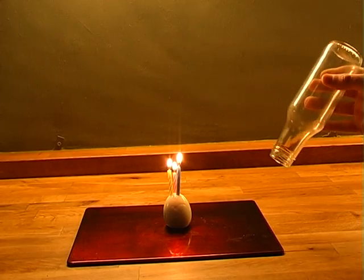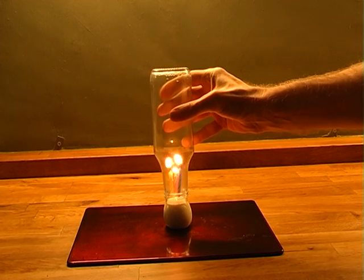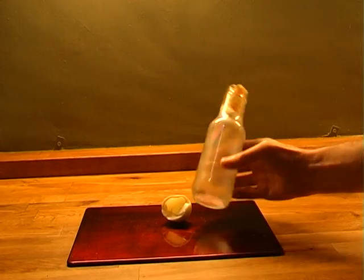For this one you need a hard-boiled egg, a bottle, and a few candles. Place the candles into the bottle and then light them. Now place the egg over the candles — amazingly, the egg will get completely sucked into the bottle.